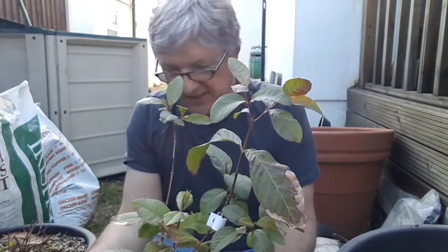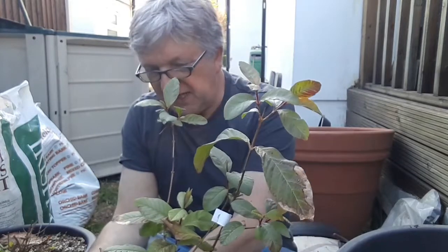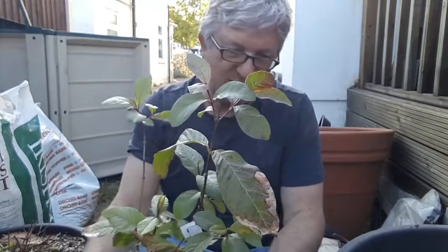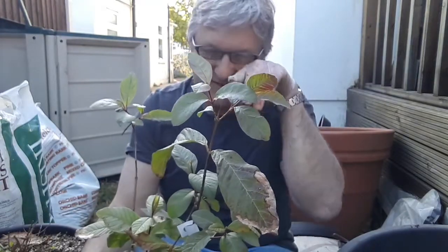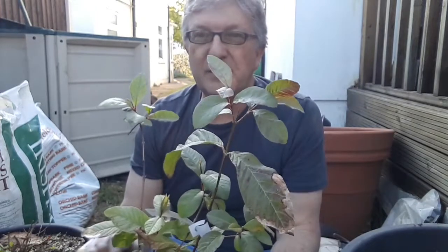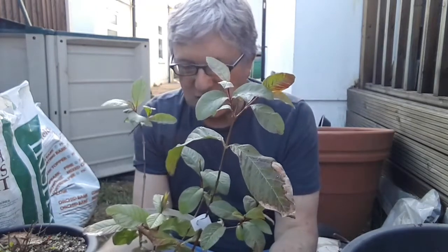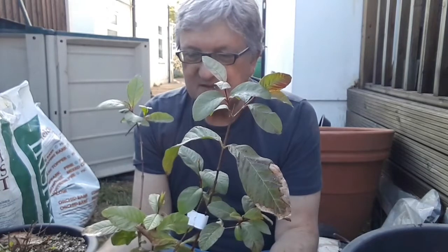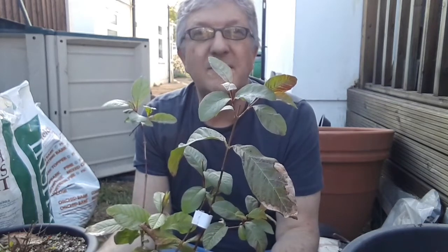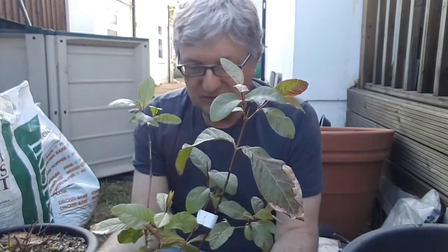I'll give this a good watering because it was surprisingly dry, and I don't like guavas to be particularly dry. This one seems to be relatively pest free, but I'm going to give it a spray — there might be just a handful of mealy bugs on it, so I'll rinse those off with plain water. I might put this in the summer house rather than back in the kitchen; I don't think it'll be too cold in there, and on sunny days like today it should get quite warm and boost their growth a little.